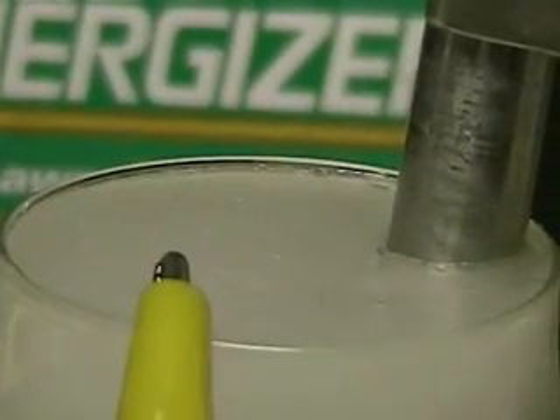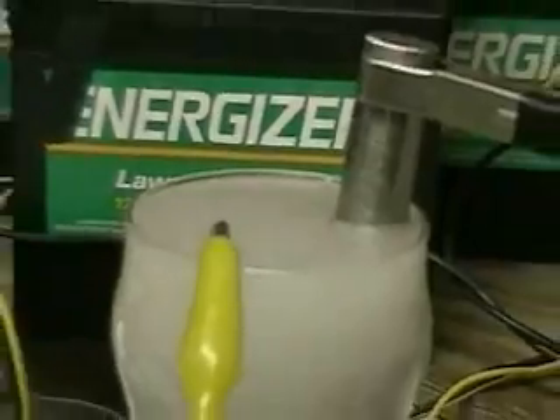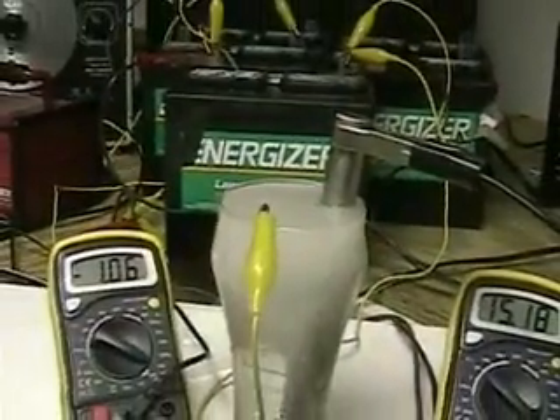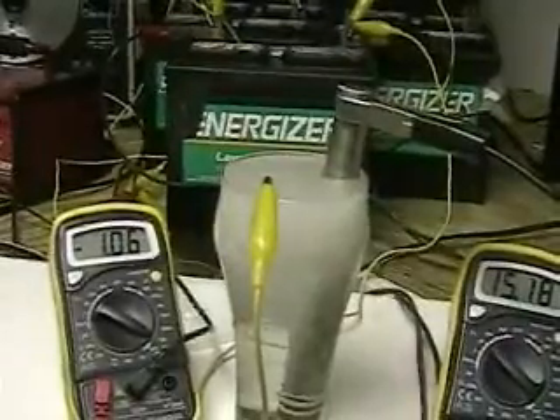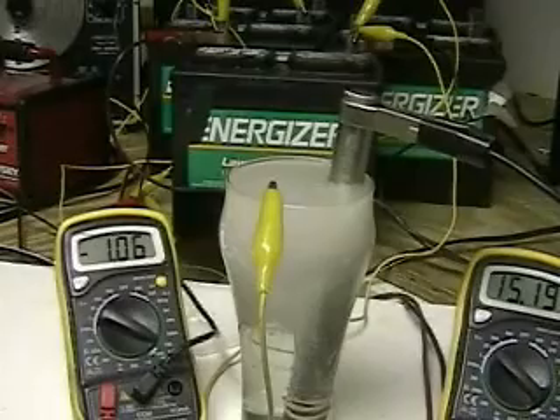The yellow clip is on the wire going to one side of the battery and the stainless steel is going to the other. We're still hovering at 1.06 amps. The battery charger is holding the battery at 15.8 volts.